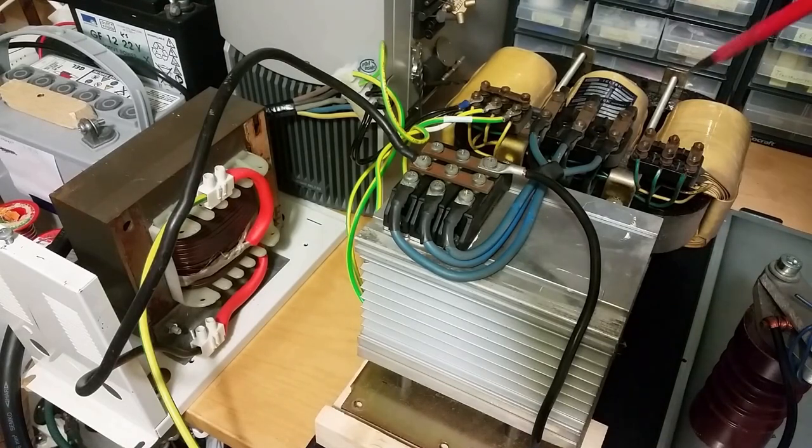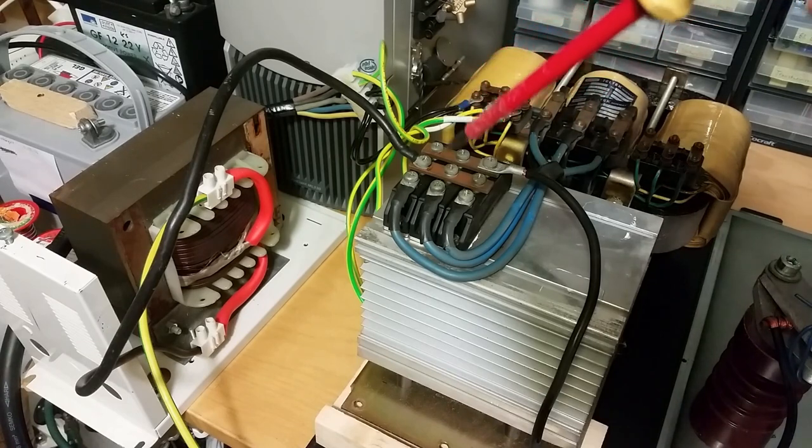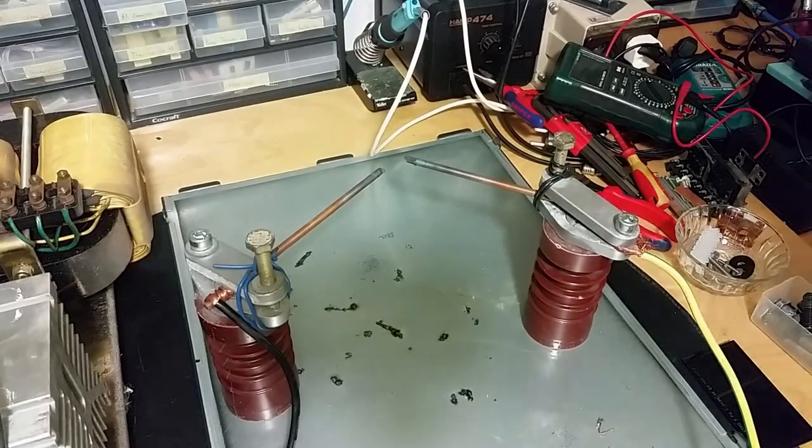Let's do some experiments with this big transformer here. Got the transformer hooked up to 3-phase, we got a rectifier here, we got a big choke — you know what this is going to. Let's make a carbon arc lamp.